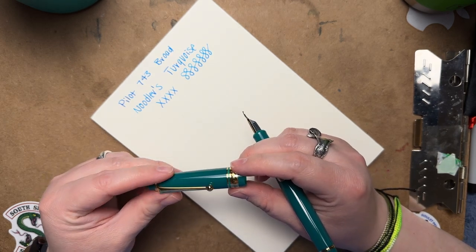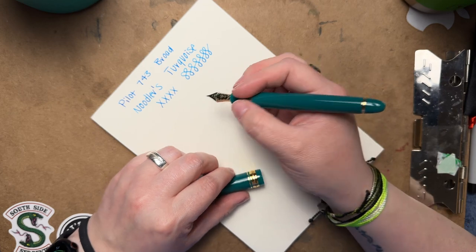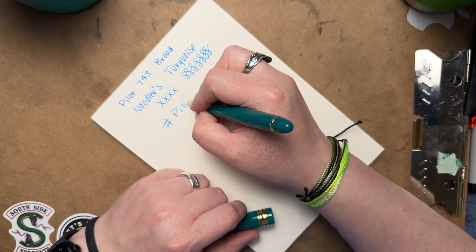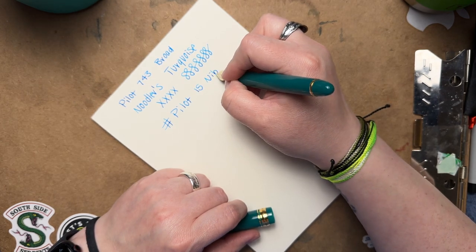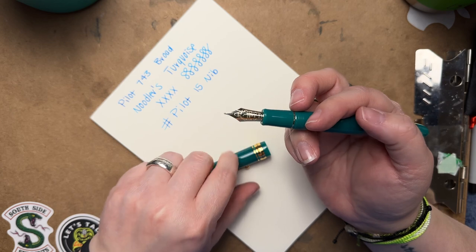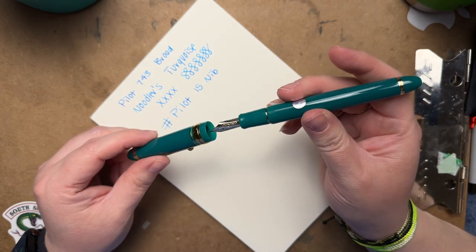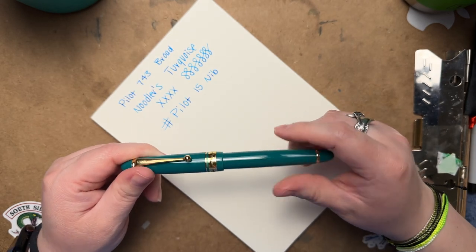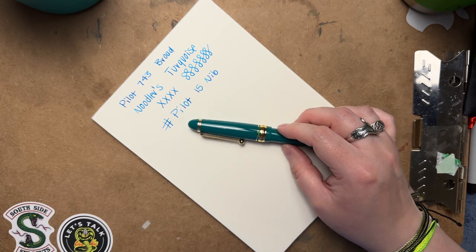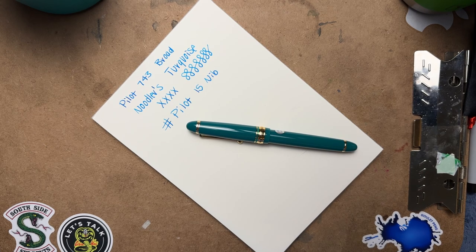The pen is a lot like the 823 as far as the body — it's exactly the same. The nib size and everything is the same; it's the number 15 Pilot nib. The only difference is just the filling system. All the accents are gold, and the nib itself is gold as well. It writes very smooth out of the box — it didn't need any tuning. If you purchased an 823 and didn't like it because you don't like vac fillers, this might be a good alternative.